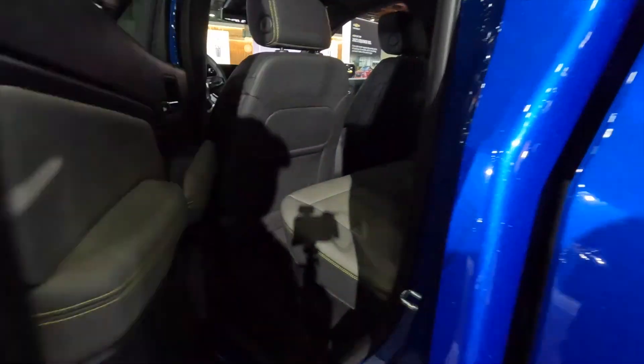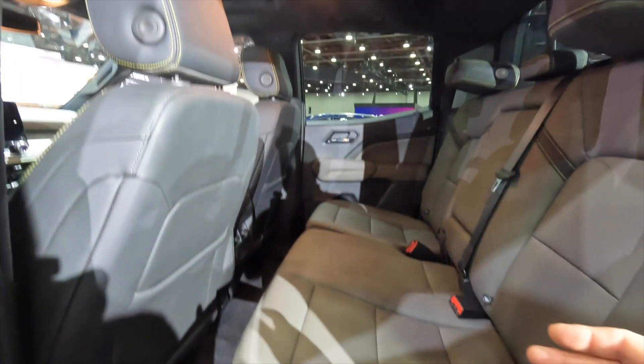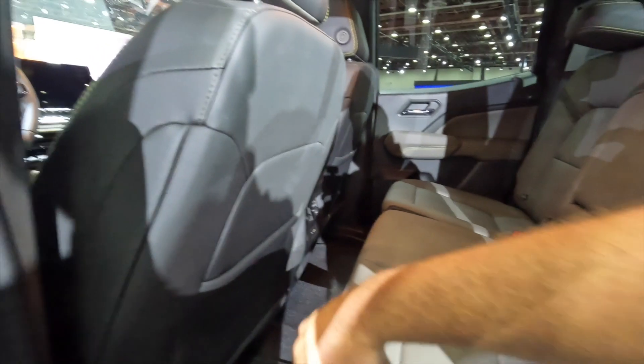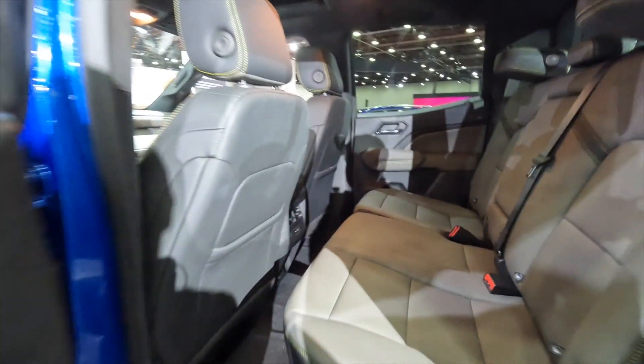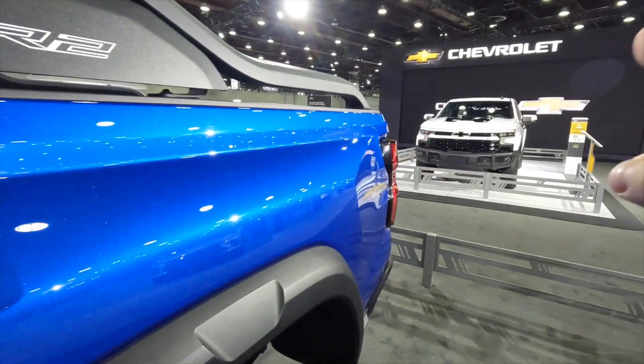Come around the back. We can see the one problem with mid-size trucks and a crew cab — there's just not much room back here when you do crew cab, even in a mid-size truck. And like we've talked about on this channel, this seat position and leg room has not been improved at all. So, there's that. Okay, so let's go check out that other truck.